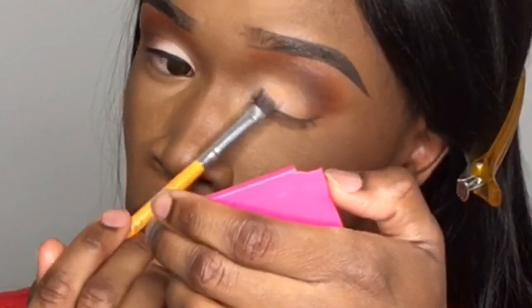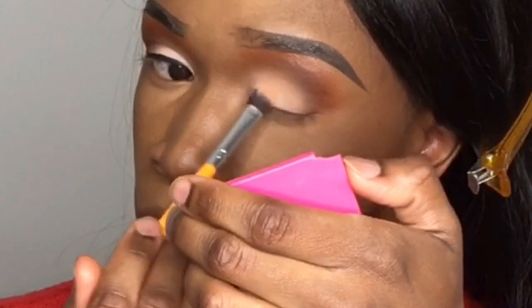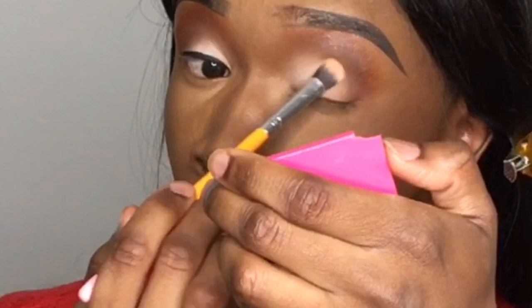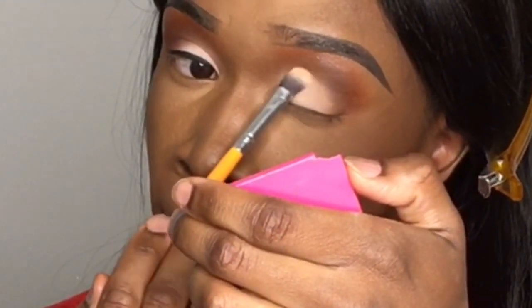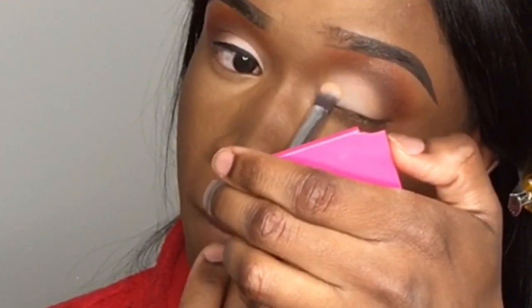I'm going back in with that white nude shade. Now I'm going to take my Wet n Wild Mega Eyeliner and go across my eyelid, just as you can see I did on the other eye.